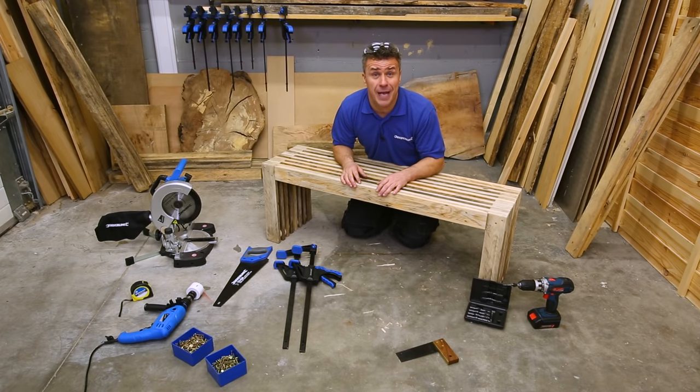Hi, I'm Craig Phillips and in this video I'm going to show you how to make your own bench out of recycled pallet wood.